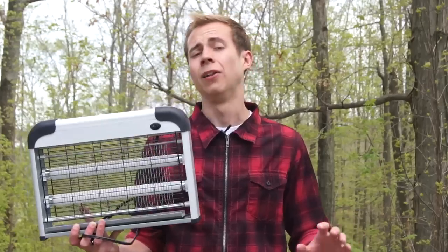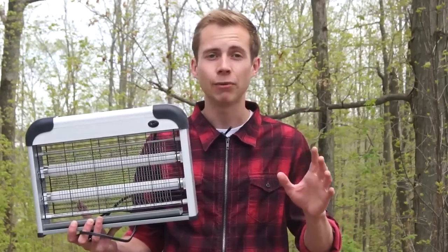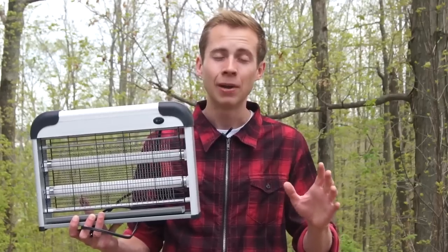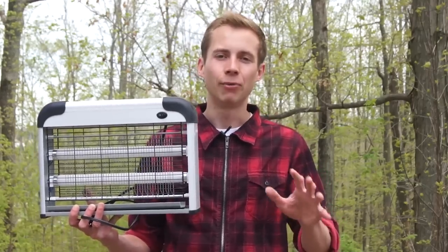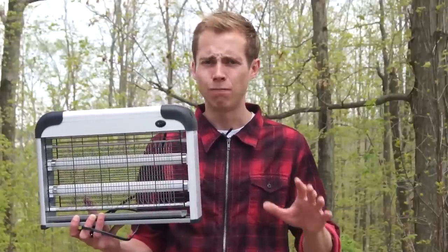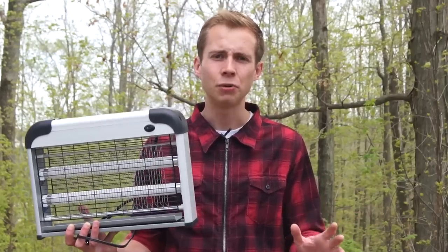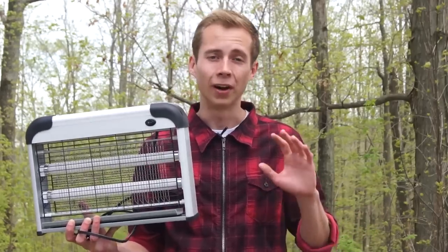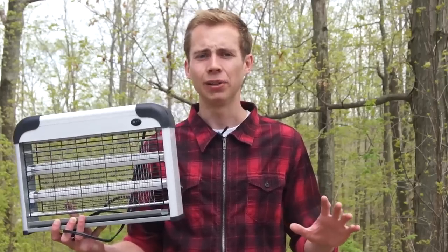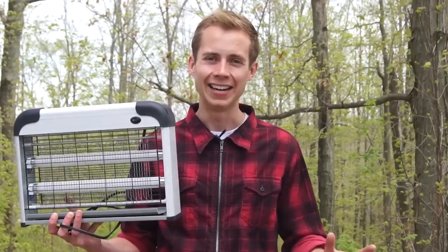Are there any drawbacks to this trap? Well, just one. And this isn't going to be an issue for most people who are just dealing with one or two insects at a time, but if you do what I did and set it down in a room that had literally hundreds of insects in it, you're going to end up with a little bit of burnt insect smell. That won't be an issue for most people because most of you will be killing your insects one at a time, and hopefully not letting them accumulate to swarming gigantic apocalyptic proportions like I did. Just thought I'd mention that, though, because it could be an issue if you're dealing with lots of bugs.